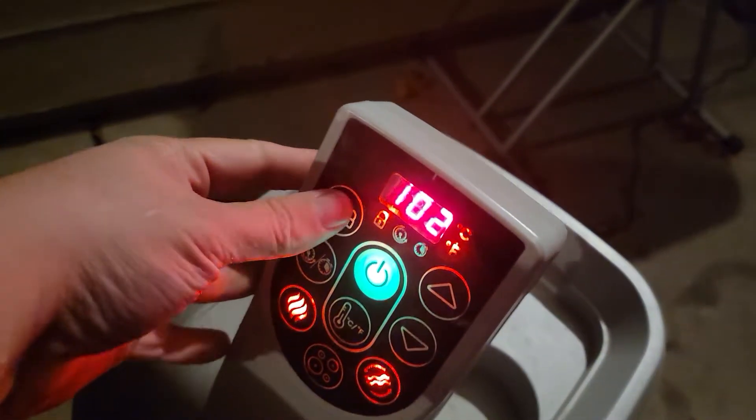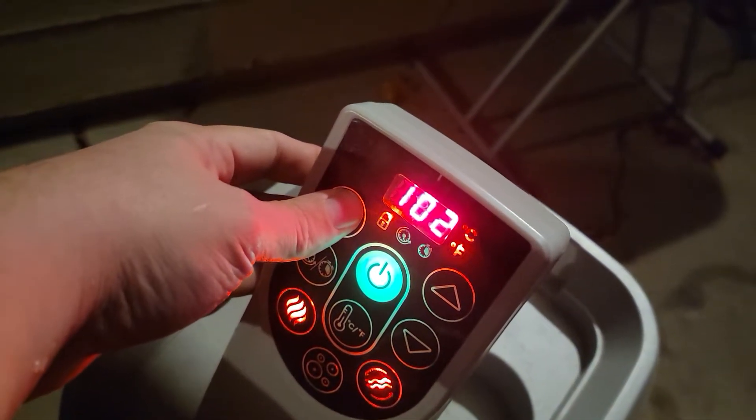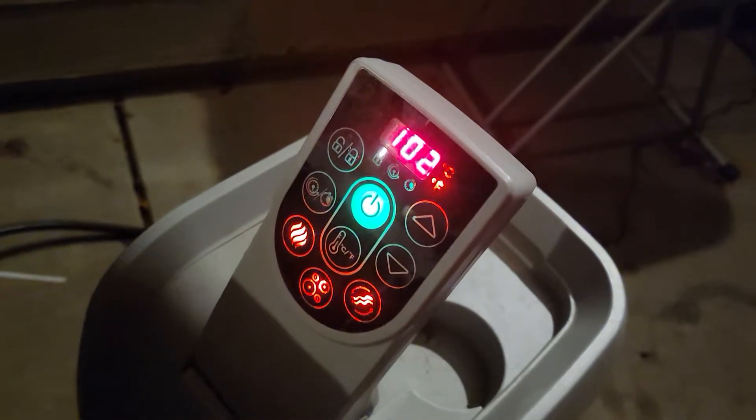As a recap on the control panel: you have to press and hold this lock button, and then that allows you to activate your features like your bubbles. See — bubbles activated. I'm actually not going to run those too much this evening.